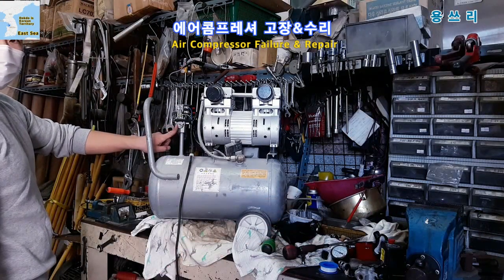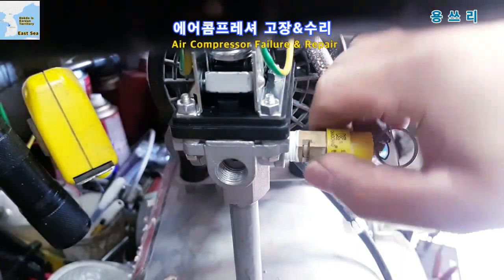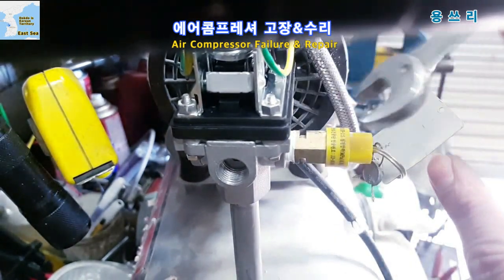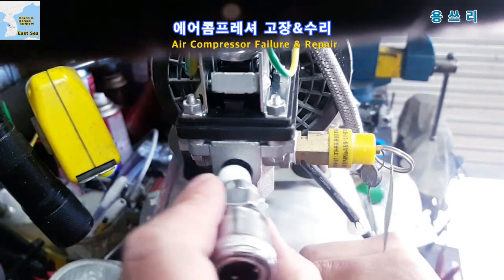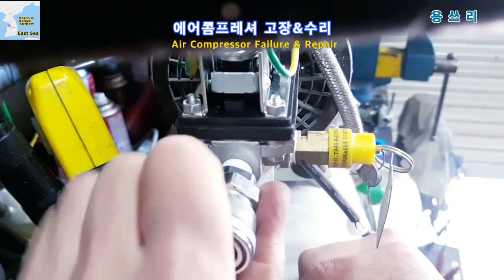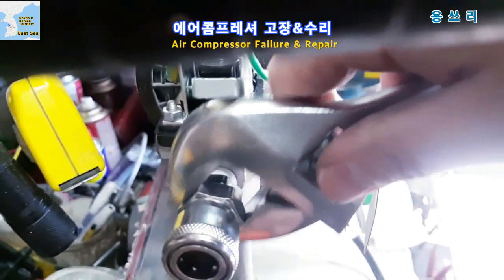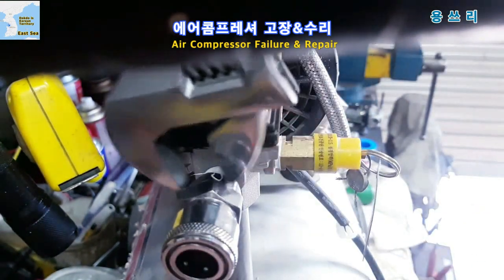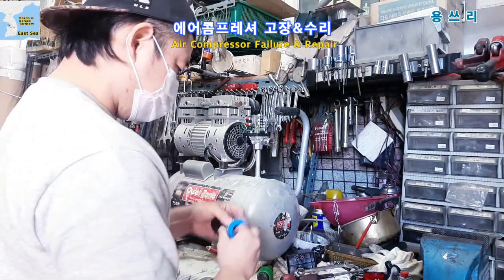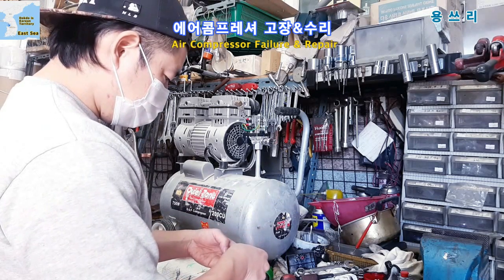What was connected to this part? The pressure valve. The pressure valve is connected to the other side. I'll attach Teflon tape to the other side. The upper side is connected to the air hose. When the pressure valve is connected there was a failure. Finally, I'll attach the pressure valve — it is connected to the air hose.